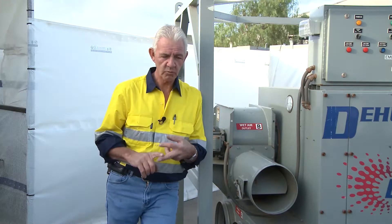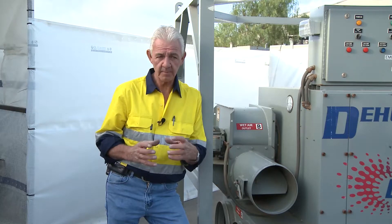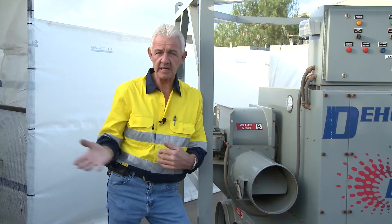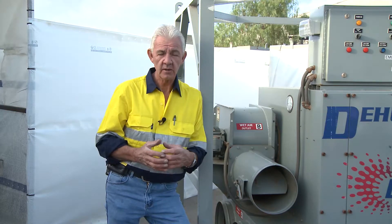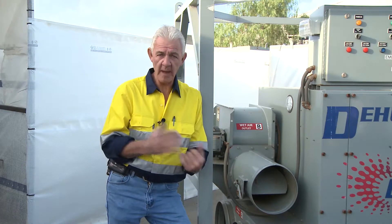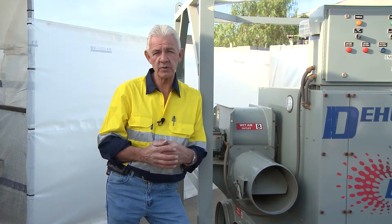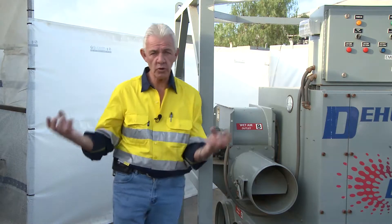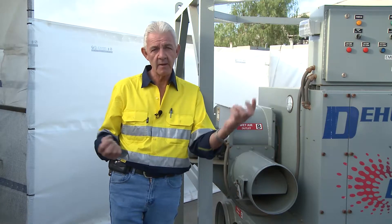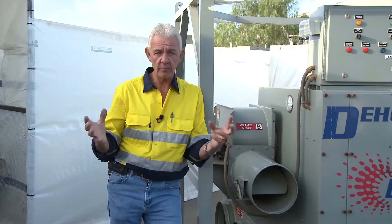What if it's really hot? With this particular machine, I can actually put an air conditioning unit on it so that I can cool the air before it comes back to me. But if it's cold, I can also put a bank heater on the back of it, drawing warm air in, still processing the moisture, and sending it through nice and warm. So if it's too hot I can cool the air, if it's too cold I can warm the air — but this machine is still removing the grains of moisture within that cubic metre of air.